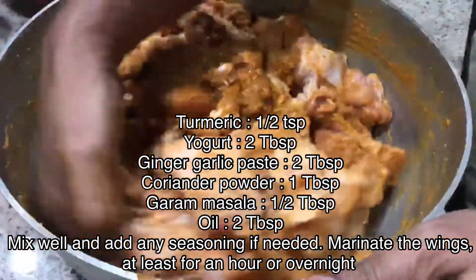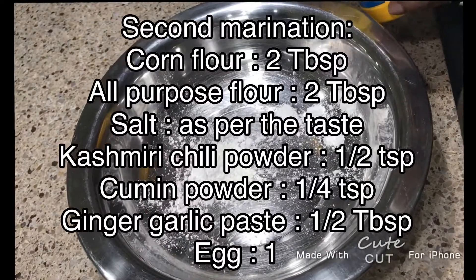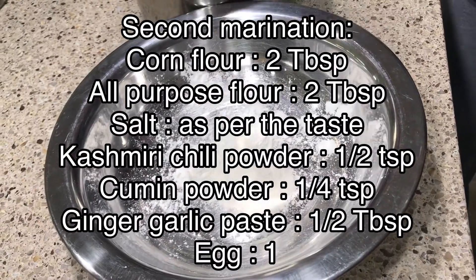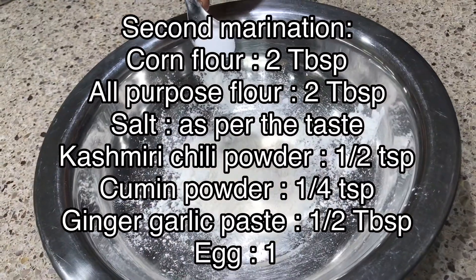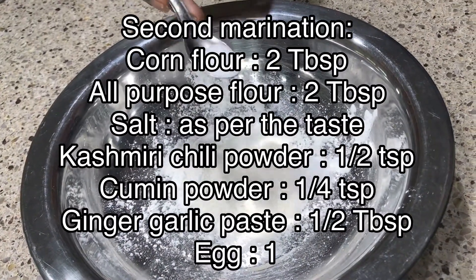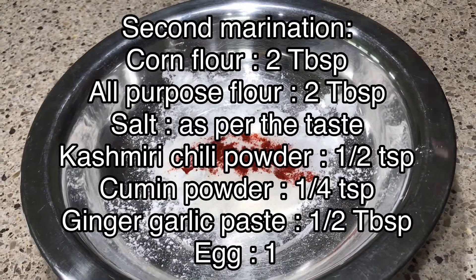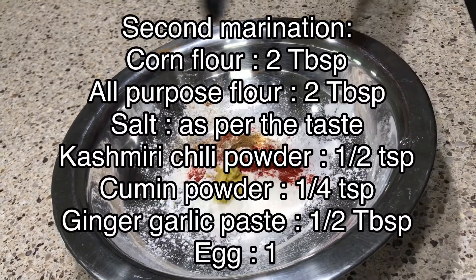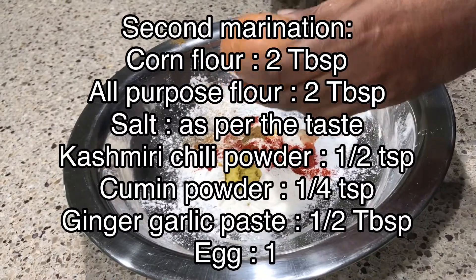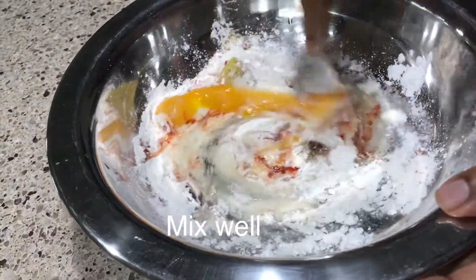For the second marination: corn flour 2 tablespoons, all-purpose flour 2 tablespoons, salt as per taste, Kashmiri chili powder half teaspoon, cumin powder quarter teaspoon, ginger garlic paste half tablespoon, and 1 egg. Mix well.